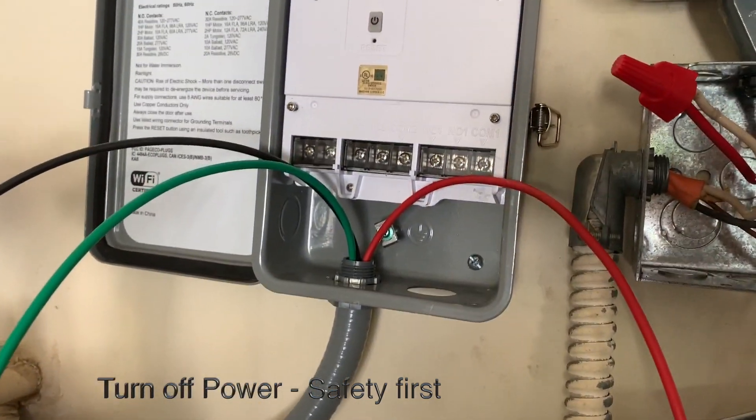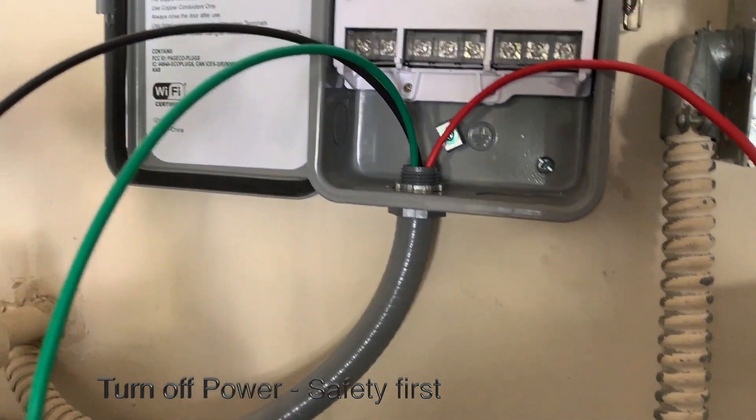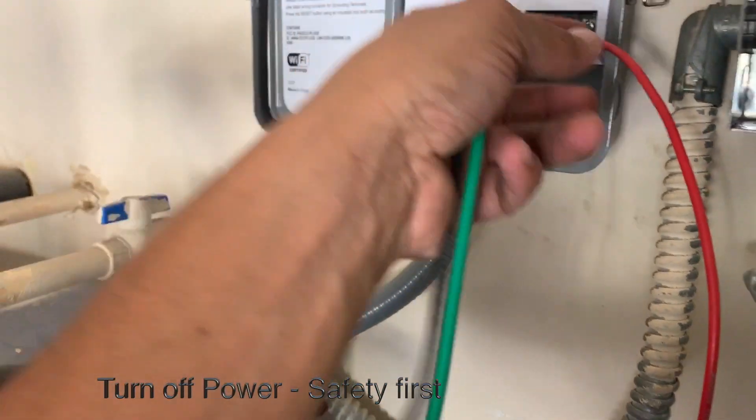The first thing I did was kill my power. The main power coming into your water heater — make sure you turn it off and check the wires with some kind of electric tester to make sure it's de-energized.